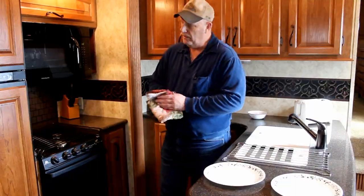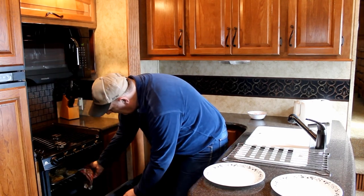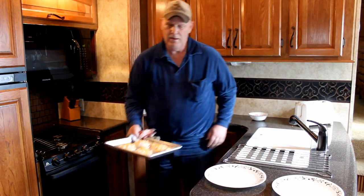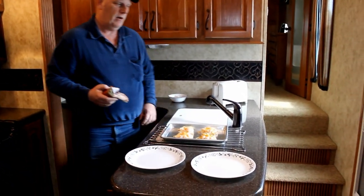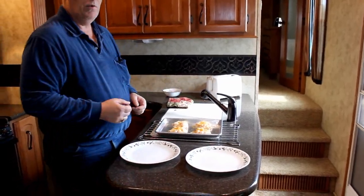It's been about 10 minutes. They're ready to be pulled out. So here we go — I shut my oven off already. Those look pretty good. We're going to set them right here and dish them up, and we're going to try them out.